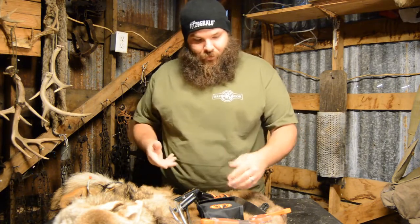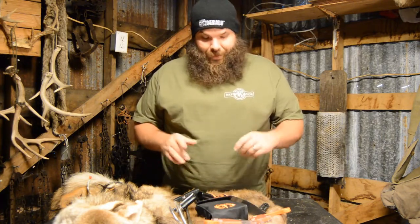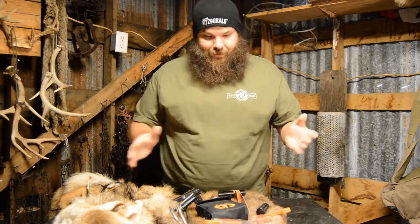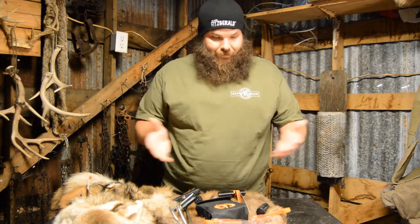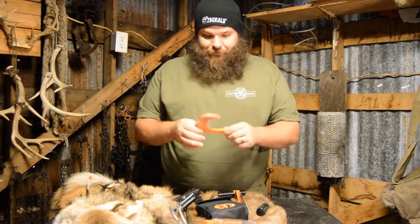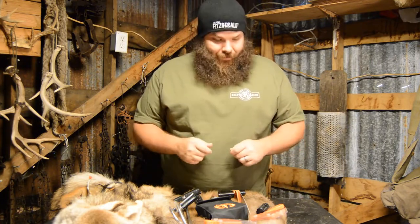Hello there and welcome to Wild for the Outdoors. I'm T-Mac the host and today we're going to be talking about some pretty cool stuff I got from Raptor Razors. We're going to work with Raptor Razors this year and I'll tell you what, they have got some really cool stuff. I'm digging it so far, I promise you that. Thank you Raptor Razor for wanting to work with Wild for the Outdoors.